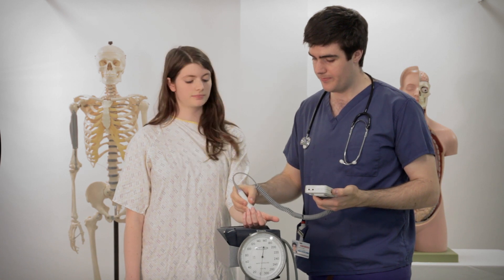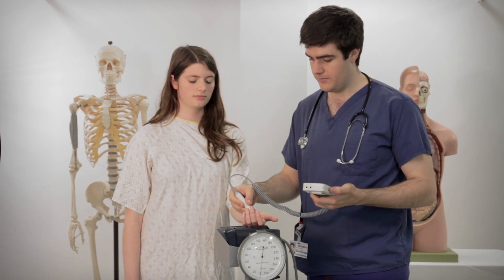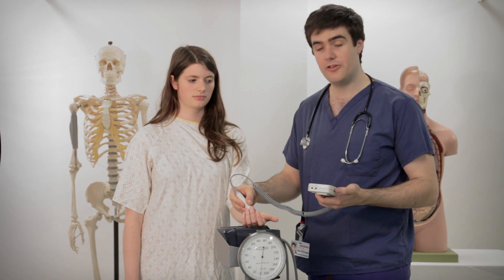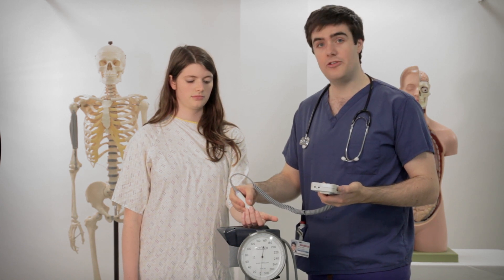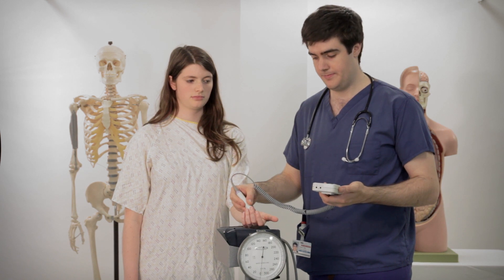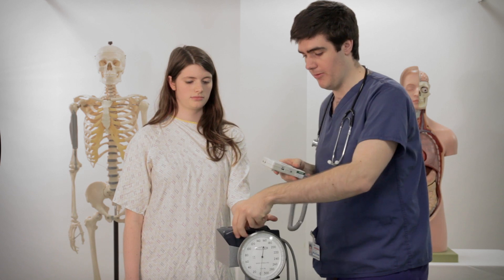So I turn it on. You should be able to hear the pulse of blood as it goes through the artery in Sophie's wrist. So that's normal and what it should sound like — that's a regular pulse.